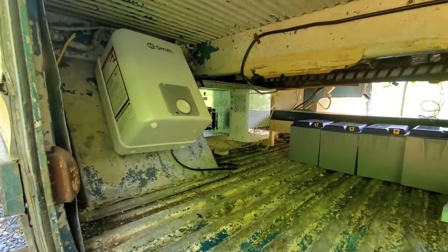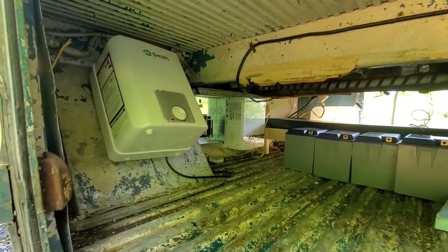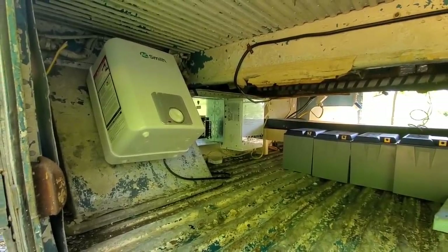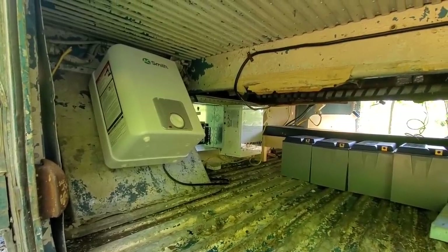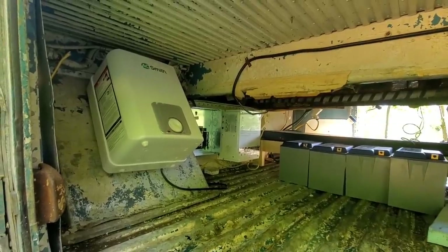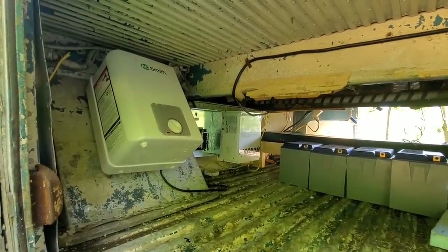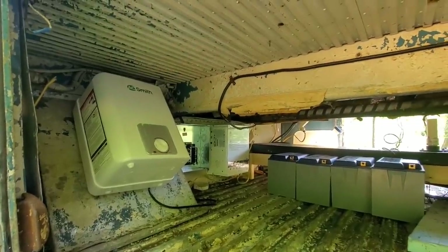Well that was a bit of a fight — that inverter's heavy. But we got it mounted, that's its home. The bay needs to dry out and I can get the insulation down in the bottom, but that's not gonna be a huge deal — we'll get that in here at some point.